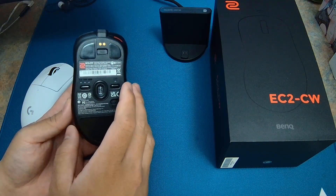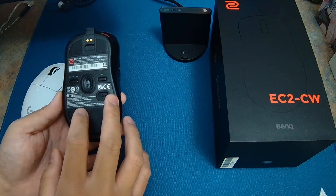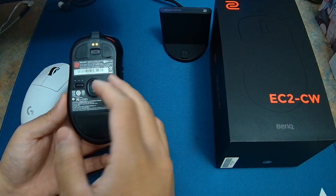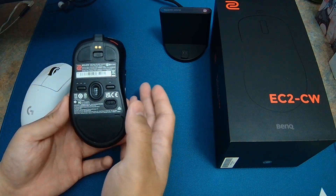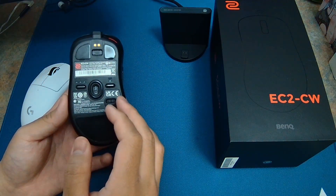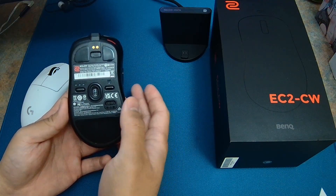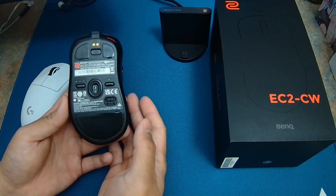One thing I don't like is the lowest LOD setting. Comparing it to other mice at one millimeter, the lowest LOD setting on the EC2CW actually feels higher than one millimeter. Comparing with the Lamzu Atlantis, the Pulsar X2, the Super Light, any Razer mouse, or the Viper V2 Pro — the lift-off distance is noticeably higher at the lowest setting. Just something to keep in mind, though personally it hasn't caused me any issues in game.